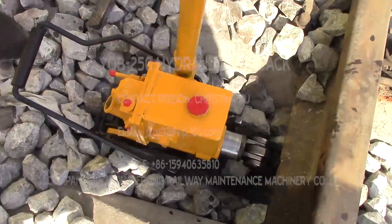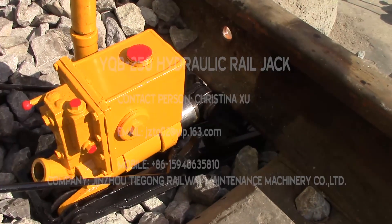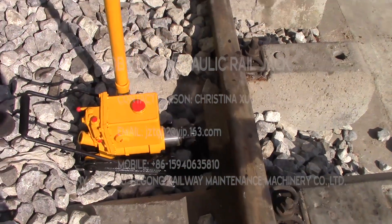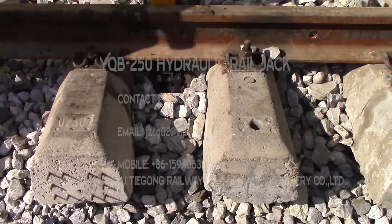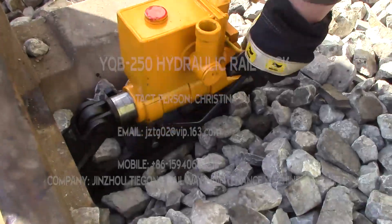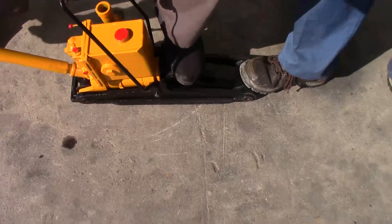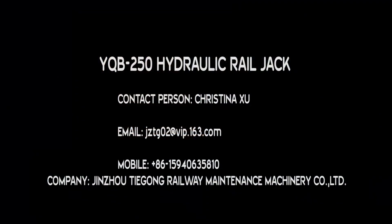Now we will demonstrate how to release the hydraulic force. Next step, we will show how to release the hydraulic force and how to take this machine away. Press the handle to release the hydraulic force, lift up a little bit, and take it away.